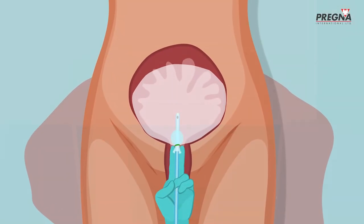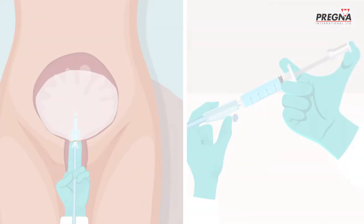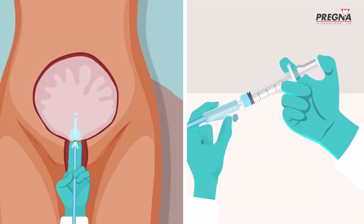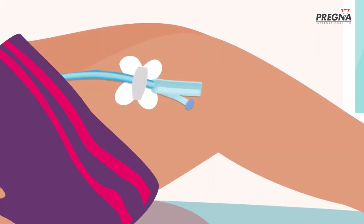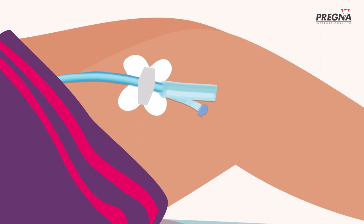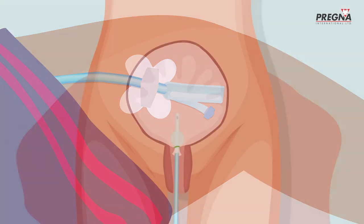As Anita continues to add saline, the balloon inflates and puts pressure on the inside of the uterus, which is where the bleeding is coming from. This pressure stops the bleeding, and Anita now fixes the catheter holder onto Jaya's thigh to ensure the UBT remains in place.